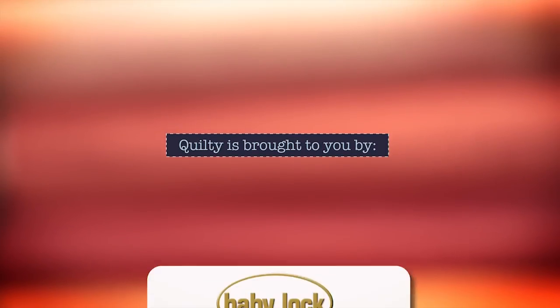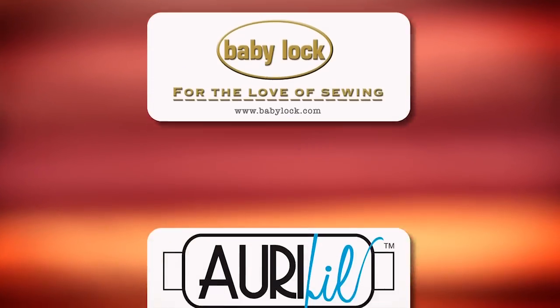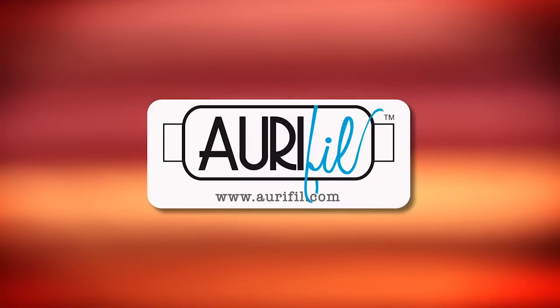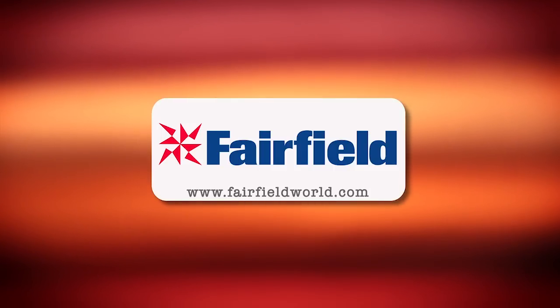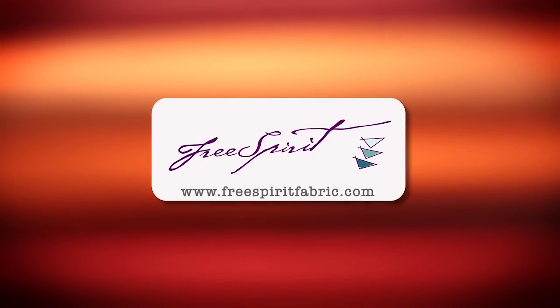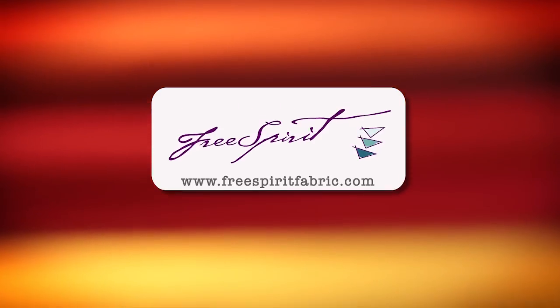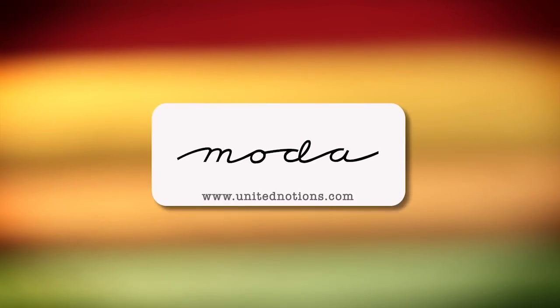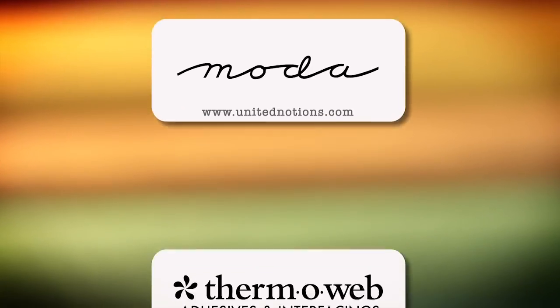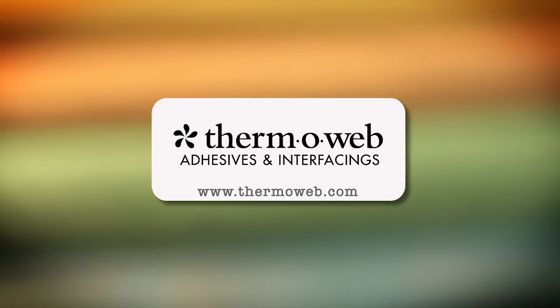Quilty is brought to you by Baby Lock Sewing and Longarm Machines — Baby Lock, for the love of sewing. Aurifil Italian thread, perfectly suited for all your quilting projects. Fairfield, together we can make beautiful things. Free Spirit, a new generation of creative and playful fabrics perfect for fashions, home decor, quilting, crafting, and more. Hovel Sewing, cut it close with Hovels. Moda, make something quilty with Moda Fabrics. Thermoweb, manufacturer of heat and bond adhesives and new luxe interfacings, proudly made in the USA. Quilty.